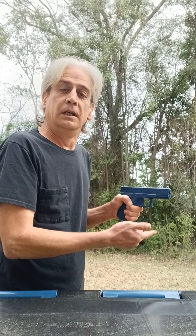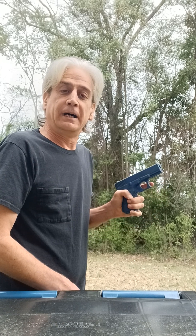Once you drop the thumb, you can push it with one finger all the way up out of your grip.